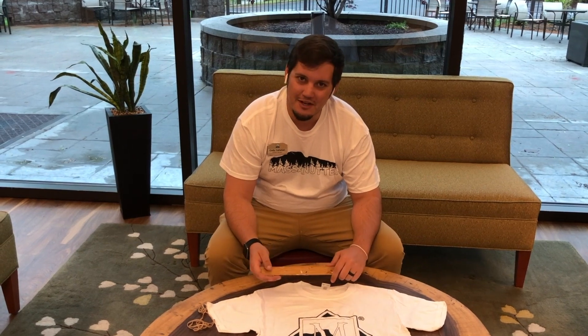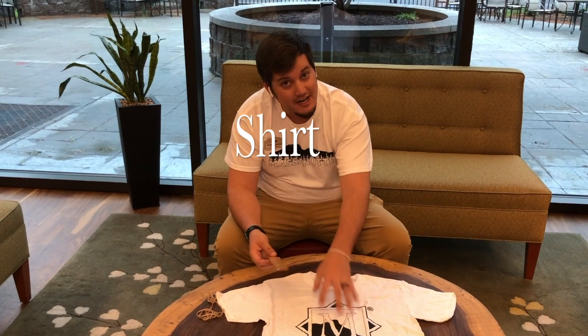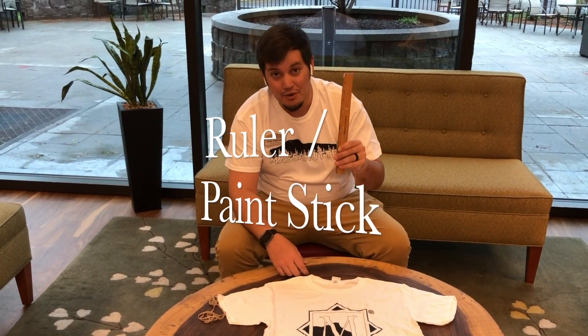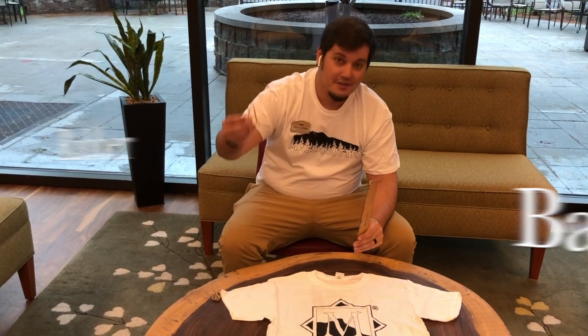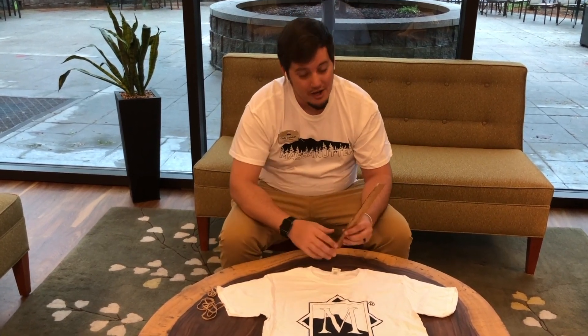Now let's show you how to roll some stuff up. First, the materials you're going to need. So obviously you'll need a shirt to tie-dye. I usually use a ruler or a paint stick — those are best — and just a handful of rubber bands. So let's go down and show you how to roll up the shirts.